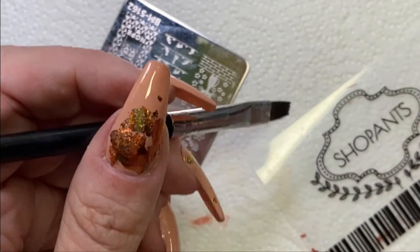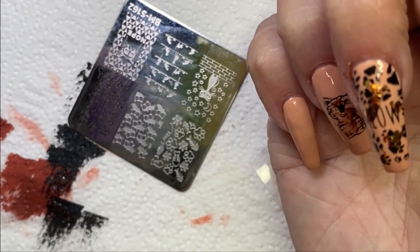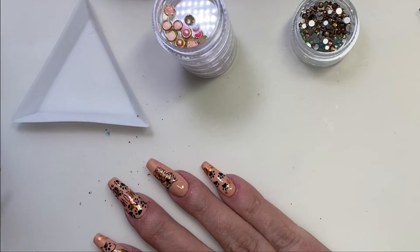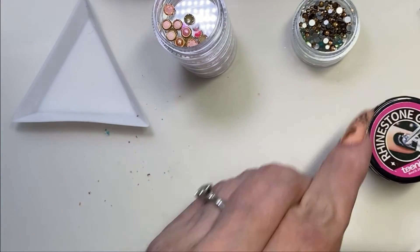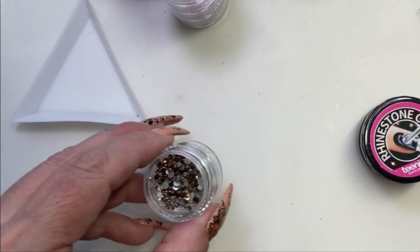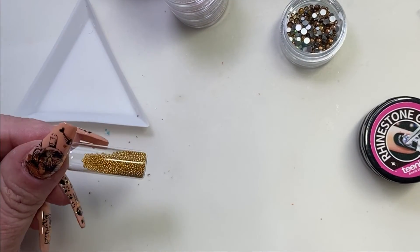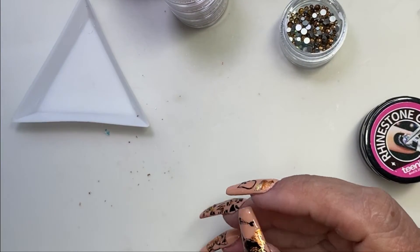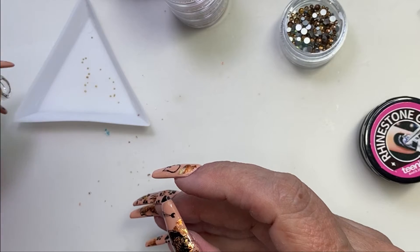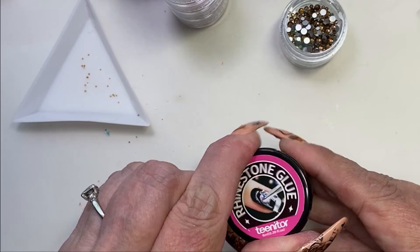Even though the mani's not bad, it just is not what I wanted, so I wasn't happy. The body of the cat is where the leaf is. I've added extra leaf on some nails, done the final top coat, and cured that for 90 seconds. Now I'm going in with these crystals and embellishments. I originally wasn't putting any of these on, but since I had a spot that looked too empty and boring, I decided I needed them.